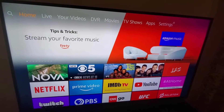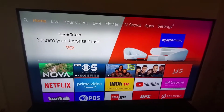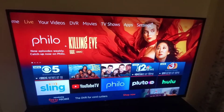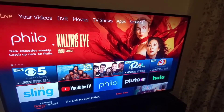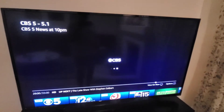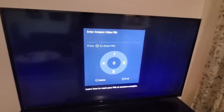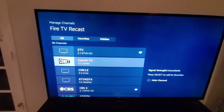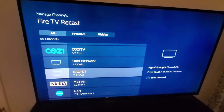The ReCast is nothing more than a receiver and a DVR, so every local station that you can get will be on here. For the Phoenix area I have 96 channels. I get all these channels, and I would say about a third are Hispanic or Spanish network channels.